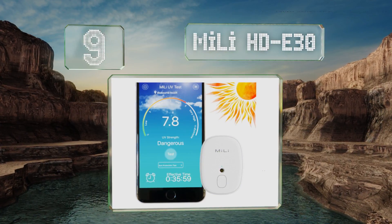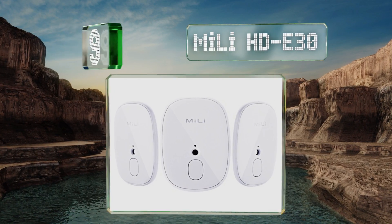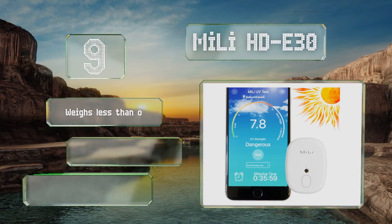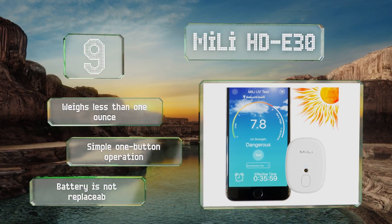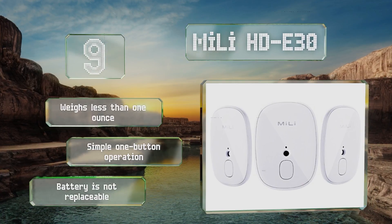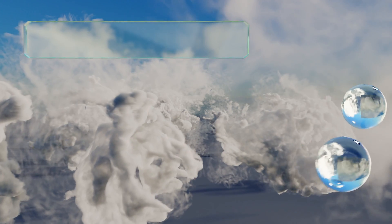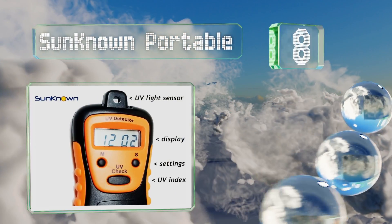At number nine, the Mylai HTE 30 is a handy item to take with you whenever you plan on being outdoors during the day. It connects to an Android or iOS device via Bluetooth and once programmed to your skin type can give you reminders when it's time to reapply sunblock. It weighs less than one ounce and offers a simple one-button operation, but the battery is not replaceable.